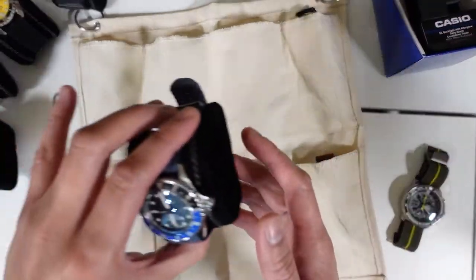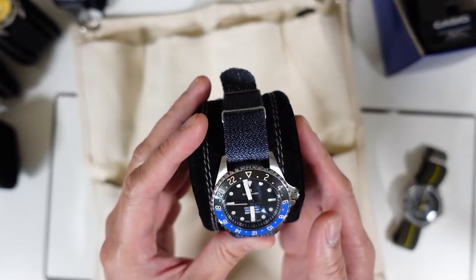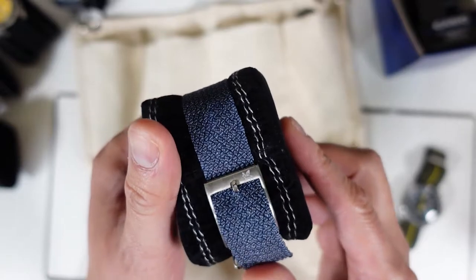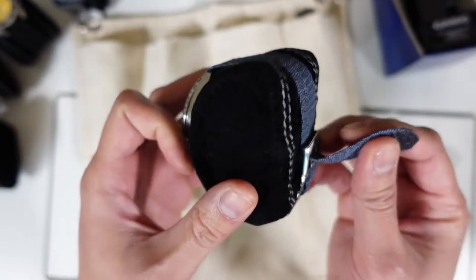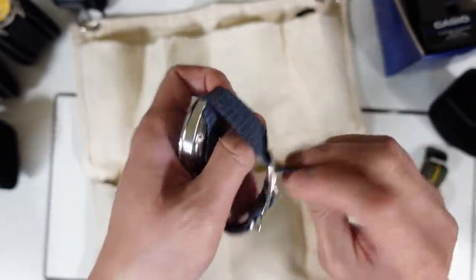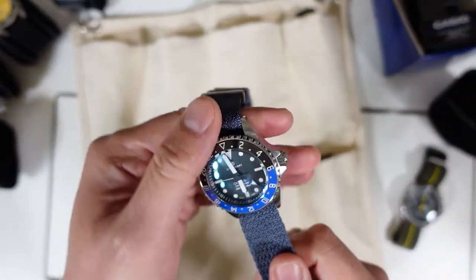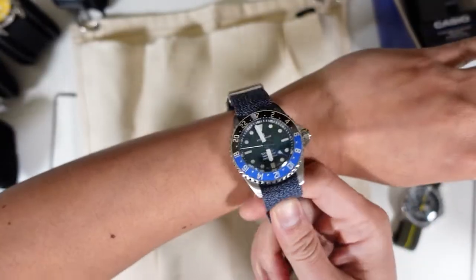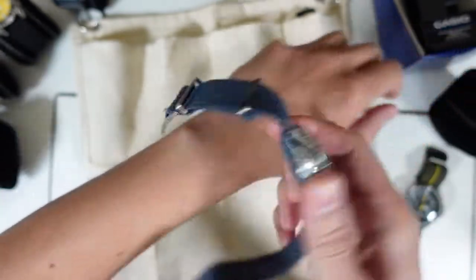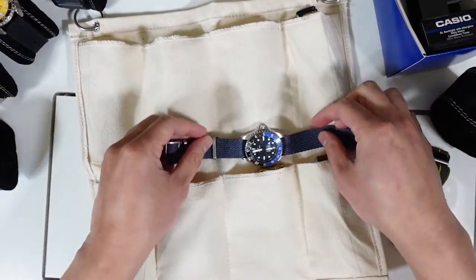The next watch is the Steinhardt Ocean 39 GMT. I like this watch — it comes on an Amilla Perlon strap right there. Let me take it out so you can see it. It's a pretty cool combination. It comes in a 39 millimeter size, a very beautiful watch. I love this Perlon strap.